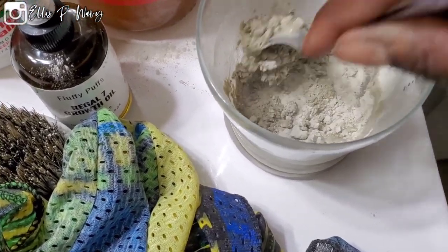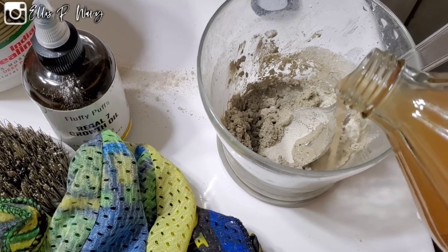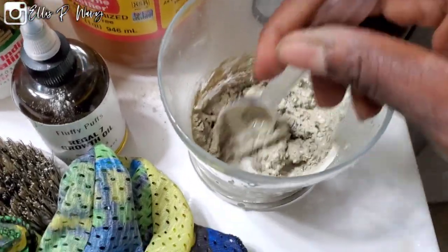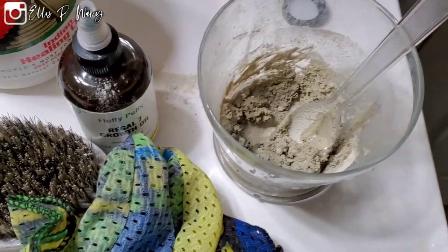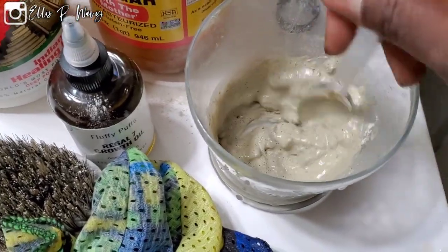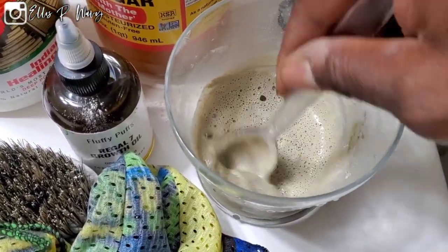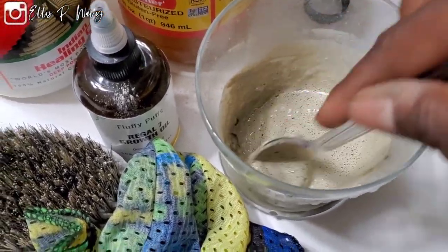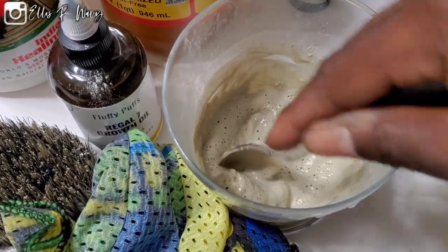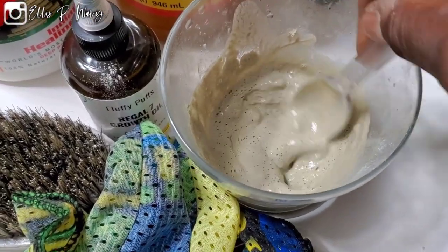Alright, you can see it's still thick. I basically added about a cap full. You want to add a little bit at a time, because if you add too much it's going to be soupy, and then you're going to have to add more clay and start wasting it. So I want it thinner than this — just a little bit at a time, take your time. Pancake batter consistency: not too thick, not too thin, not too soupy.